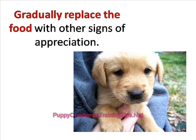Once he's learned the art of walking with you, you can replace the foods with words of praise, such as 'good boy,' or clap your hands and appreciate his efforts.